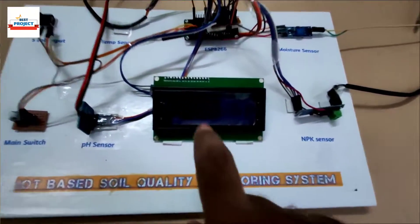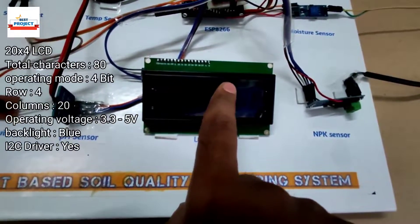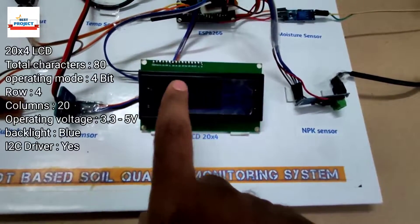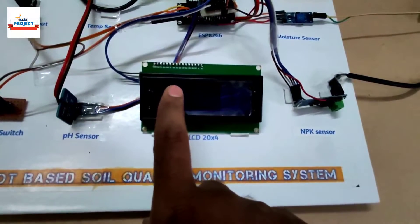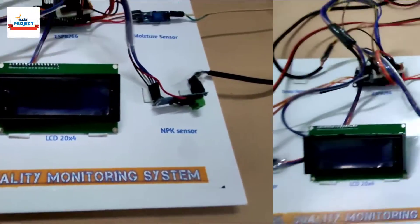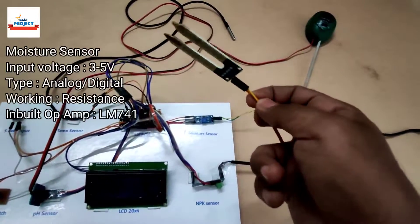The next component is a large LCD — it is a 16x2 LCD display, responsible for displaying nitrogen, phosphorus, potassium, humidity, pH, and all other parameters. The next important sensor is the moisture sensor, which will display the moisture level of the soil.